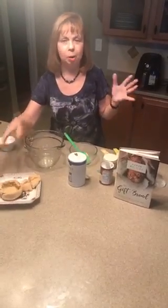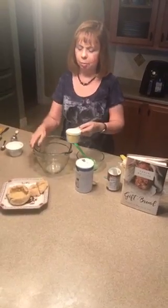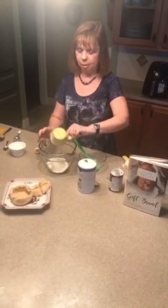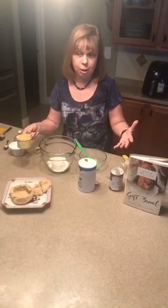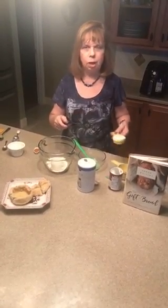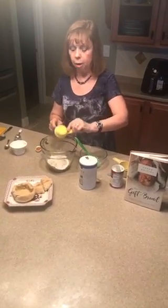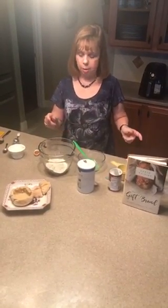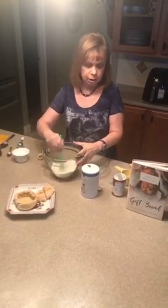This one happens to be made of barley and white flour, so I'm just making enough for one. You can multiply the recipe as much as you want depending on how many little soup bowls you want to make. I have three quarters of a cup of flour and one quarter of a cup of barley flour, because that gives me the entire cup of flour that I need for this.